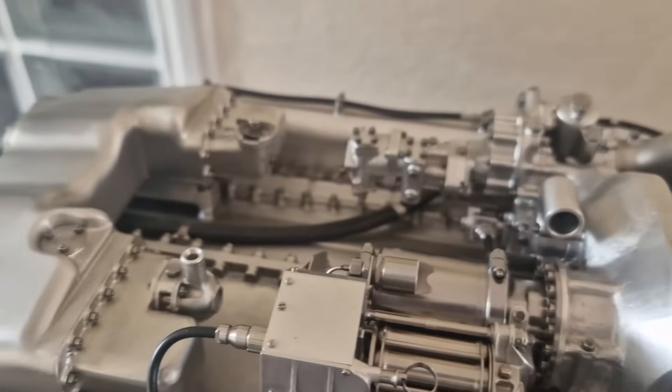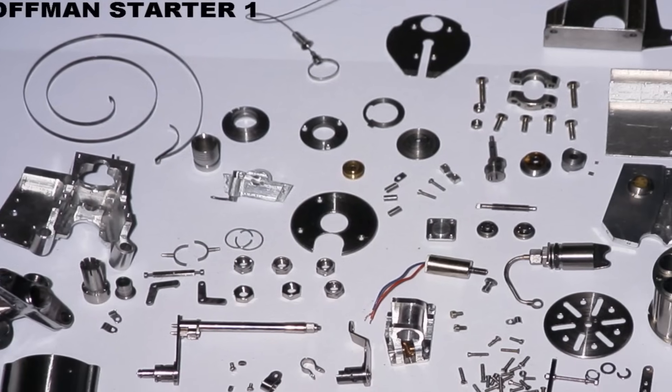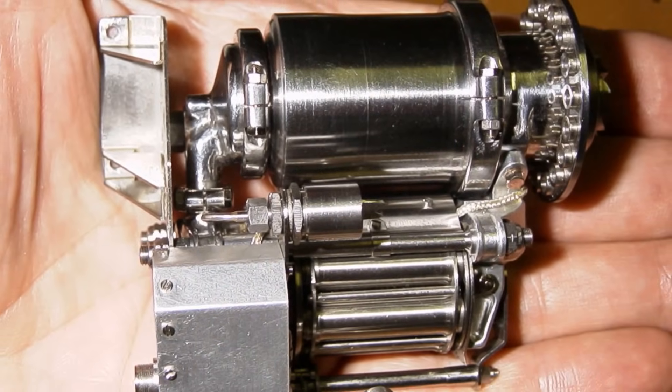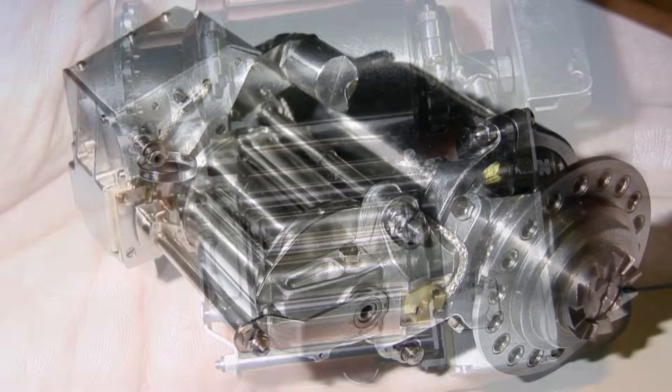If you look at the motors in some of the earlier mobile phones, they're only about a quarter inch in diameter — tiny little motors. To get a drive off one, you just make gears. Barry was lucky enough to get hold of documentation on the Coffman Starter — it was still around at the time, though whether it still exists now he doesn't know.